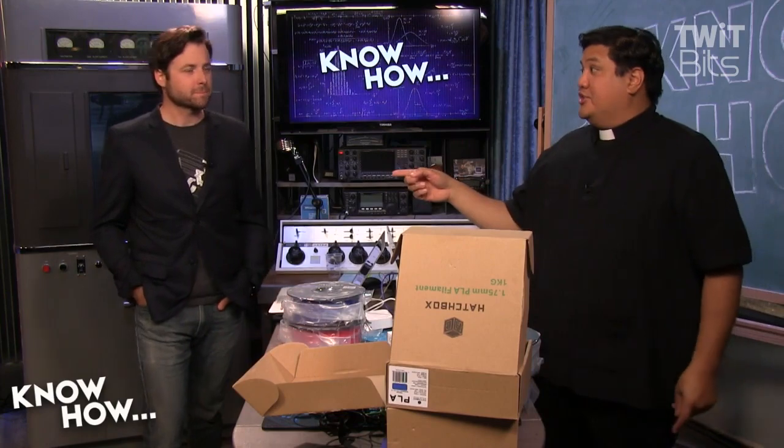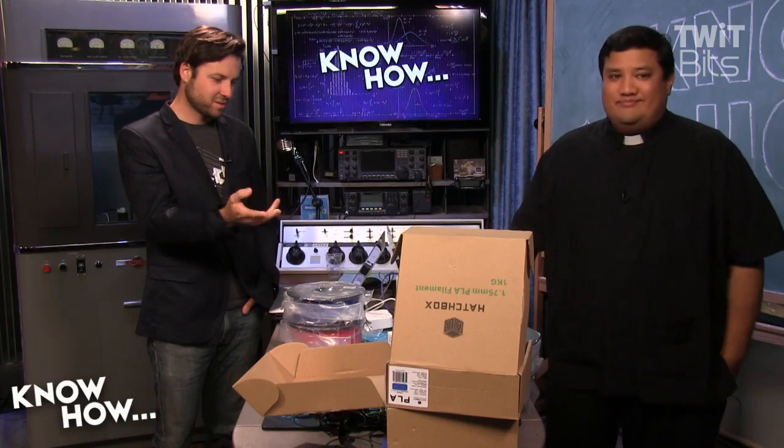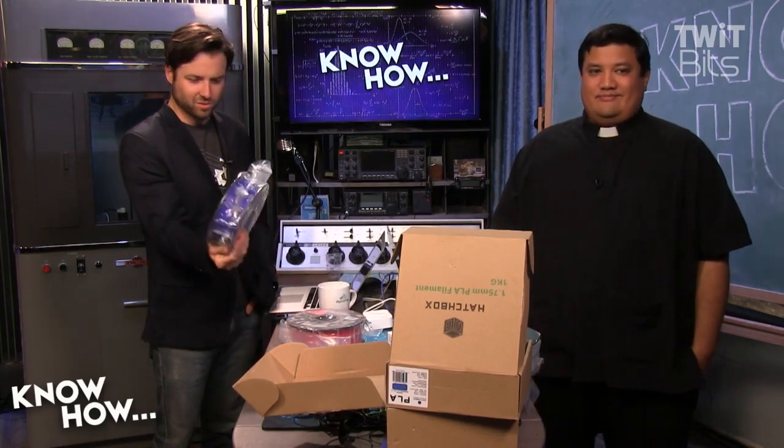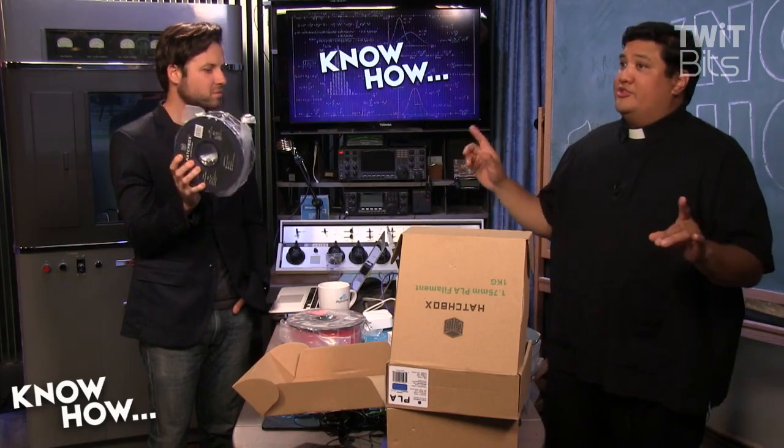Now, as mentioned, these won't actually fit inside the printer because the spool is a different size. So how would you mount these in your machine? Two ways to do it. The first way is the super cheap way — I used to do it but don't anymore — and that's just to rewind onto the old spool.